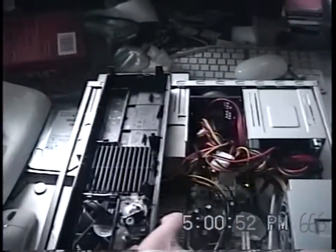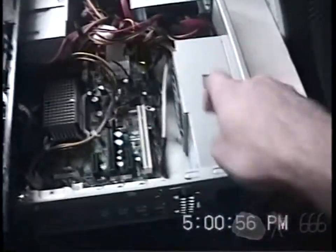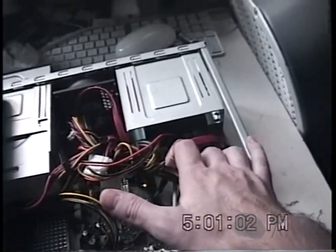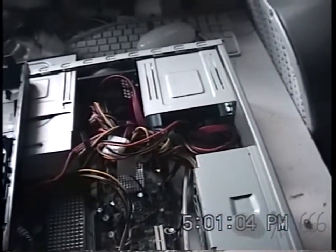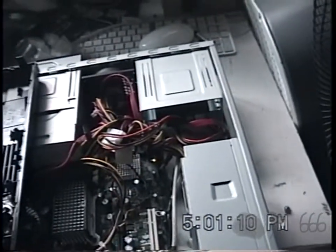I've got the hard drive mounted. I removed the face plate, because if you want to put them in otherwise you've got to remove the power supply, and I'm not removing the power supply. The way I've done this, I can actually very easily add a second hard drive if I wanted to. Now I'm going to put the face plate back on, get this all the way back assembled, and we'll see if it'll boot.